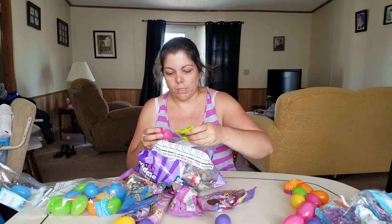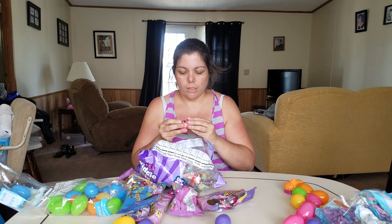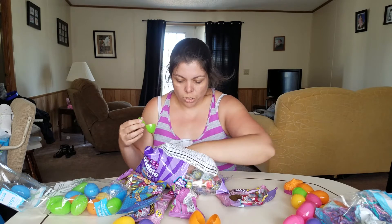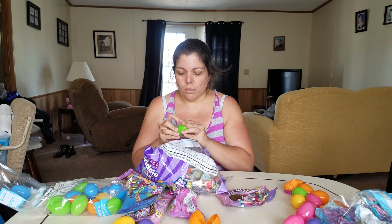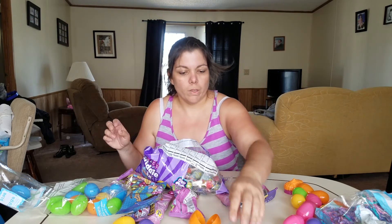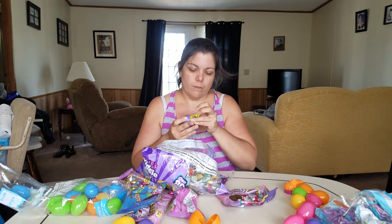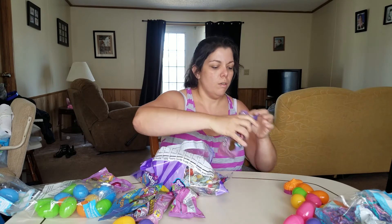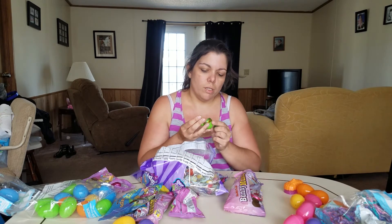Let's start filling some eggs. I'm going to put some sour crawlers in here — let's see if I can jam them in this egg. These ones go to the girls, meaning Stephanie and Phoebe. And let's get some of these chocolate coins in there too.